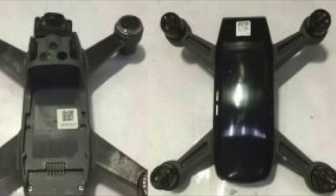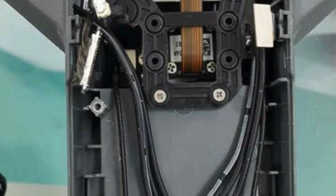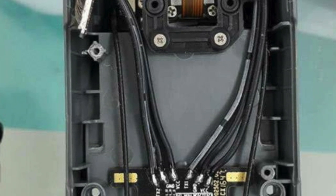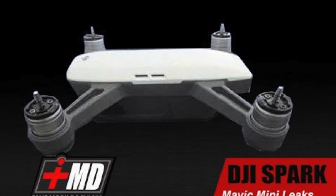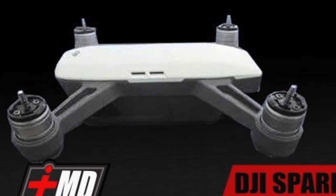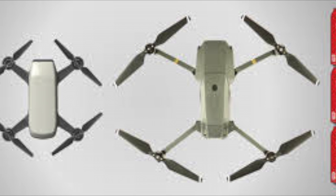Number four, it will have infrared obstacle avoidance. Number five, just like the Mavic, DJI Spark will be controlled by both RC and the mobile app. Number six, it will have GPS, same as the Mavic. Number seven, it will have downward facing VPS and sonar sensors.